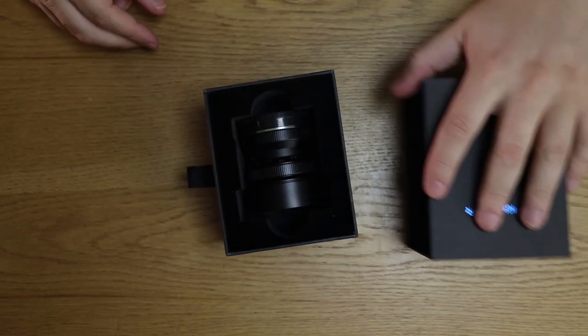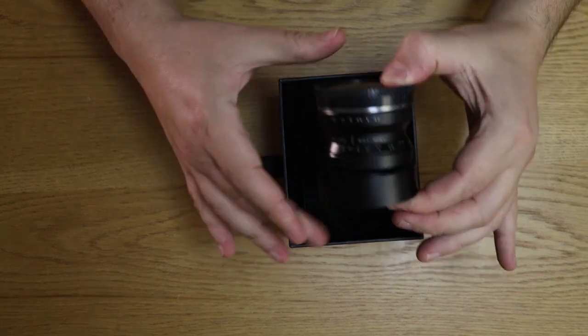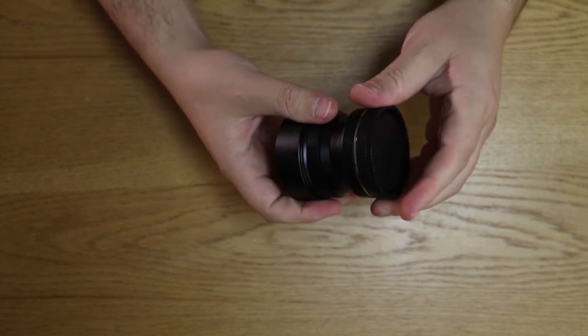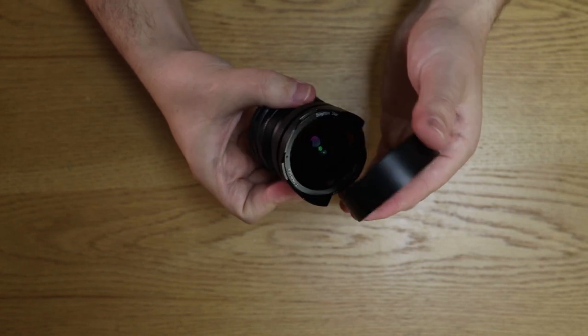And then you can see the lens, which is very well protected. Let's get this out of the box and take a closer look. The construction of this lens is absolutely amazing — it's all metal. The lens hood is metal, the cap is metal, basically it's all metal.